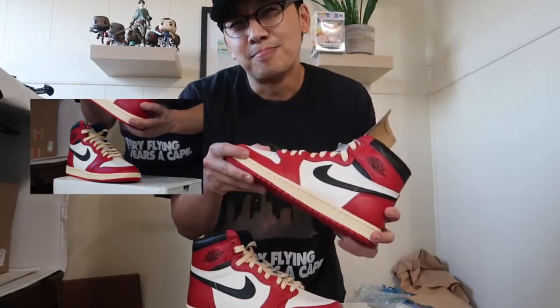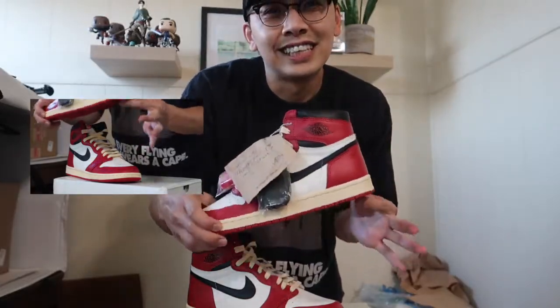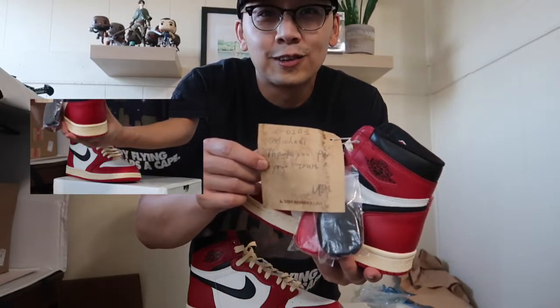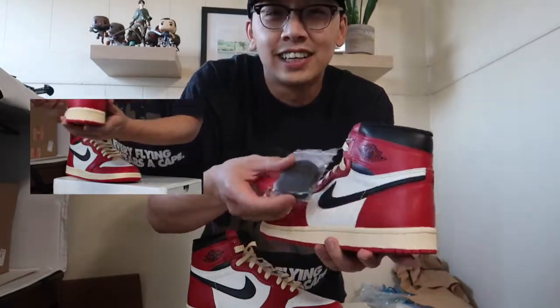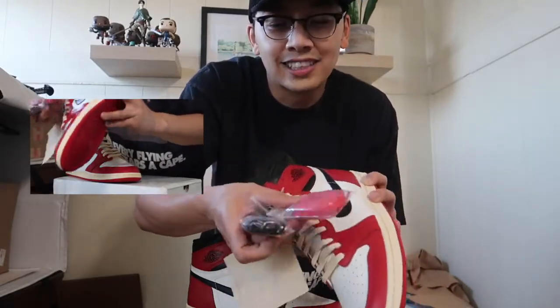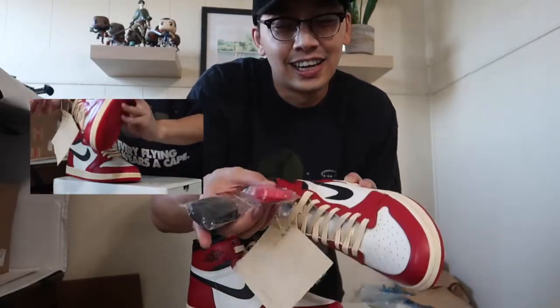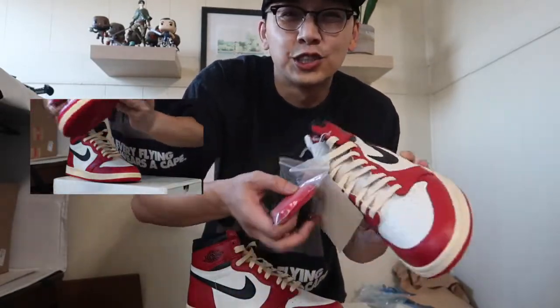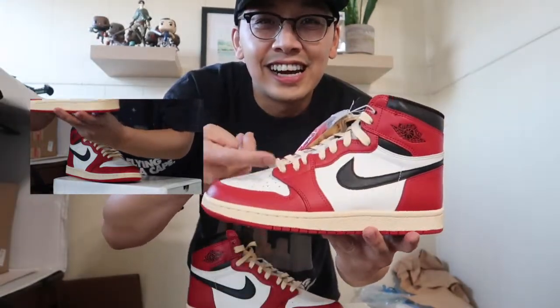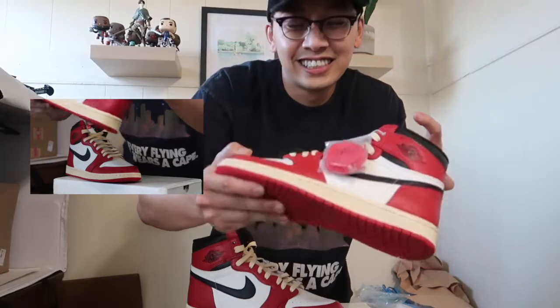I ordered these early June and they just arrived today. This is a nice, very personal thank you note from Viber. It comes with wax laces on it — cream, additional black wax laces, and red wax laces. Wax laces give that luxurious look to it. A lot of high-end designer sneakers have wax laces.